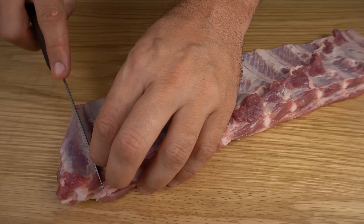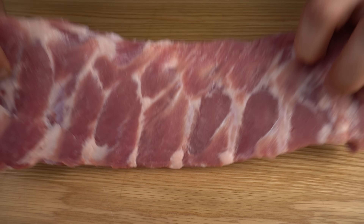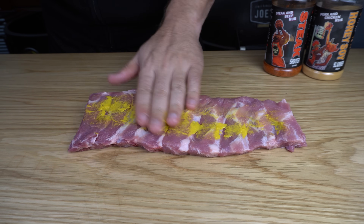I've just got an ugly end bone here I'm going to trim off and square up. That meat on the back is okay. So I reckon we can season these up now. Before we season I'm just going to hit them with a little bit of yellow mustard, which will help our rubs stick to the meat.